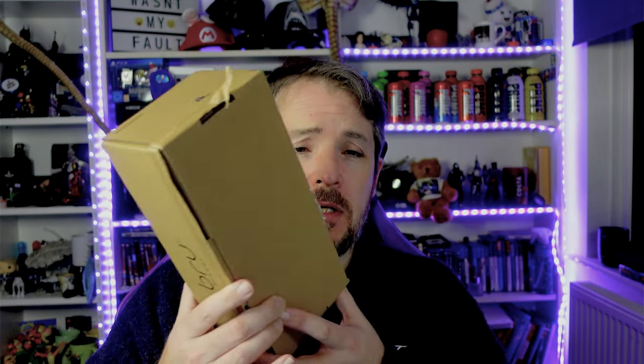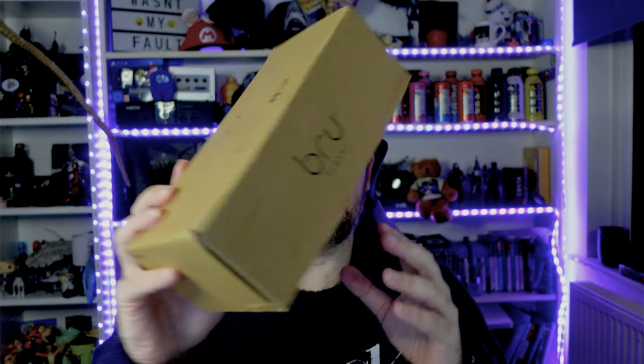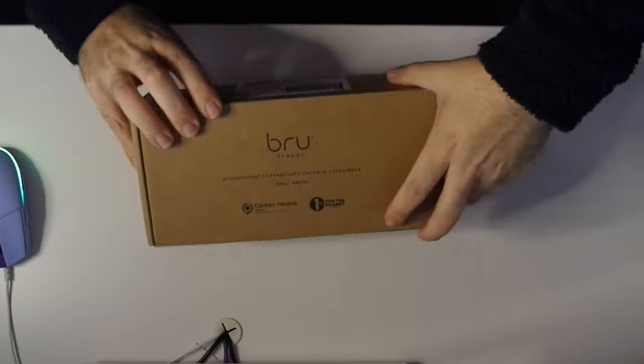Hello again, welcome back to the channel. This time it's another Kickstarter project, and it's also to do with coffee - what a big surprise. It is the Brew travel cup: shatter-proof, leak-proof, ceramic insulated, 16 ounce, carbon neutral. I waited quite a while for this. I've actually had it a little bit, and I'll explain why. Nice packaging - let's put this down here and open it up.